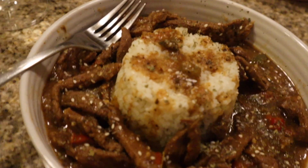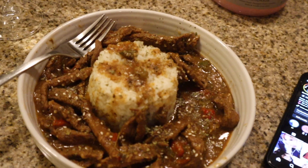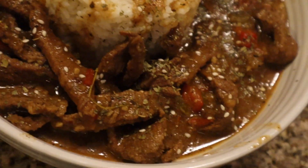I forgot to show y'all the process, but this is what it looks like after I plated it — look at that! Like, don't play with me. Get into the details please!